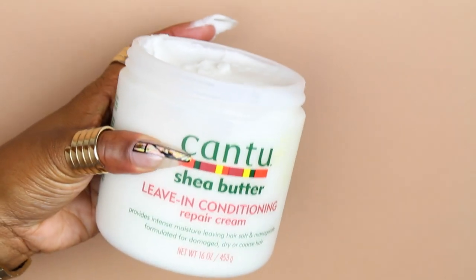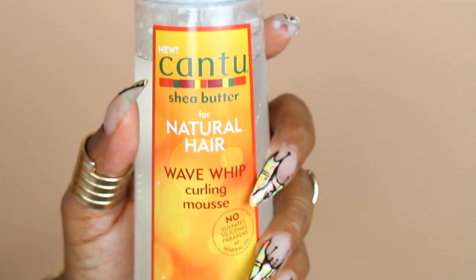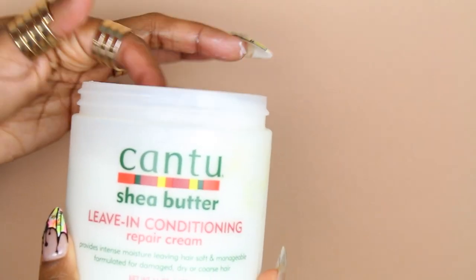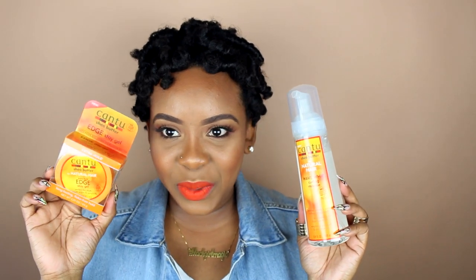After washing you're going to need a leave-in conditioner. Cantu has their leave-in conditioning repair cream — I'm pretty sure you've all heard of it, it's everyone's favorite, so of course I'm using it. For styling, since the leave-in conditioner is already a cream, I didn't feel I needed another cream on top. For rods specifically, I think it's important to use a curling mousse, so we're going to use the Wave Whip Curling Mousse. It defines waves and curls without the crunch, touchable frizz-free finish, weightless moisture and conditioning.